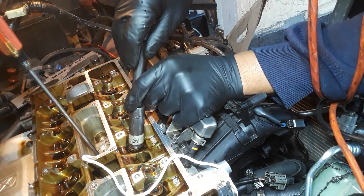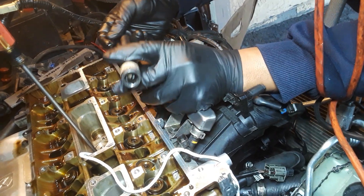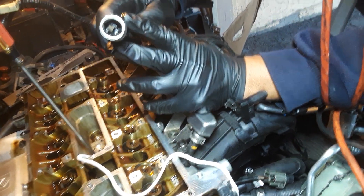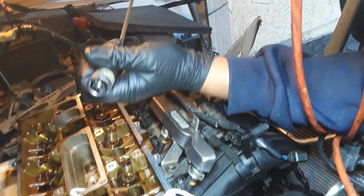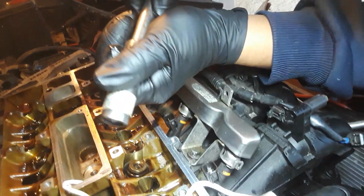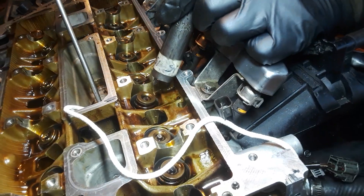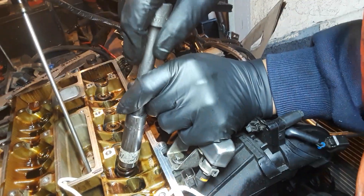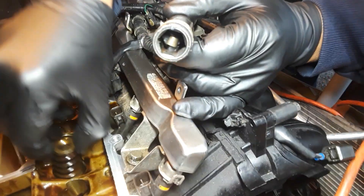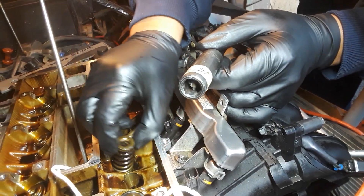You might have to hit it a few times — check it out, one of the keepers is already out. Push this down a little bit, make sure the magnet stays at the bottom. There's one keeper right there. Put this back on — one keeper still stuck in there. Ready — just like that. See how easy that is, see how quick it is.